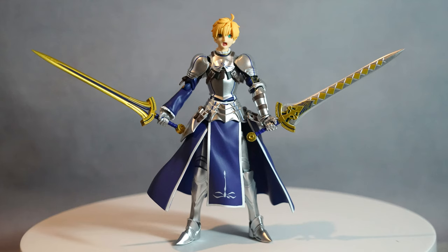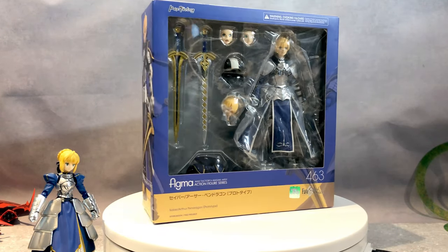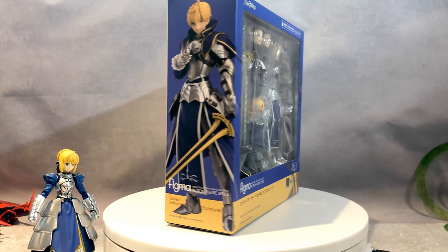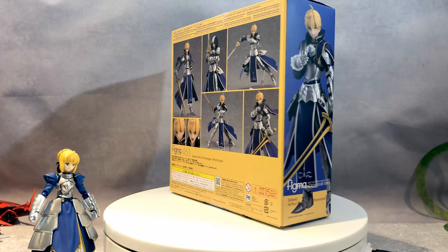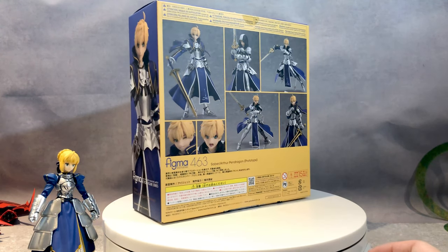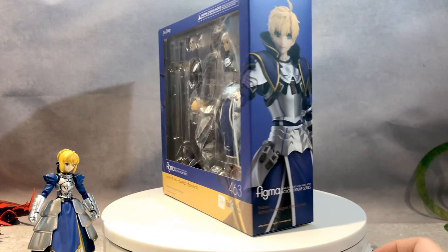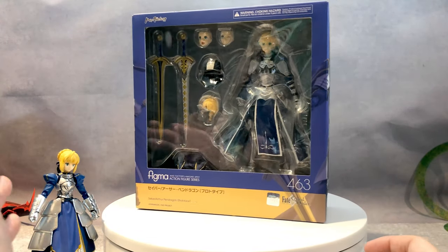Let's begin. Hello everyone, how's everybody doing today? Today we are going to be reviewing Fate Grand Order Figma 463 Saber Arthur Pendragon. This is known to be the prototype version of Arthur, who is right here.